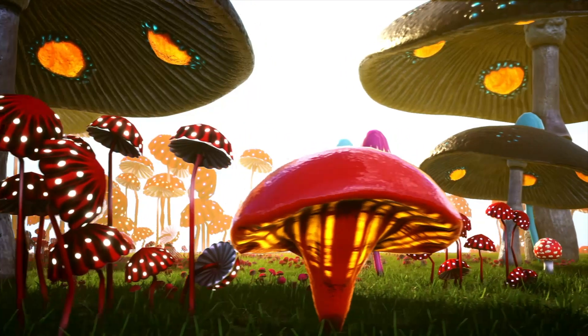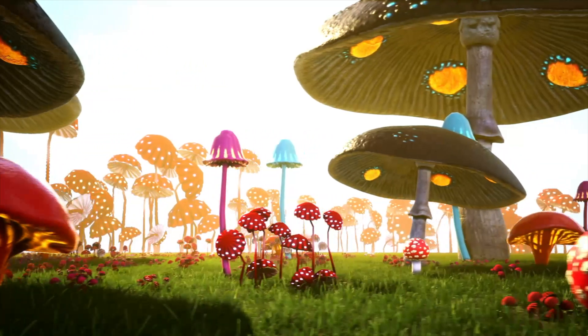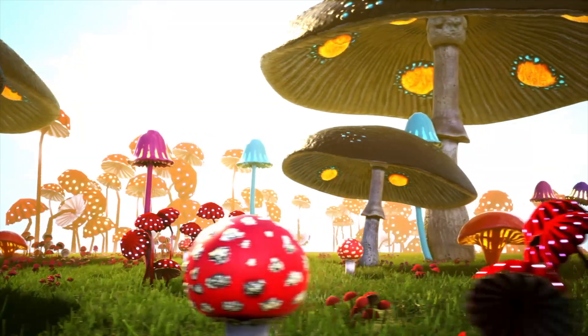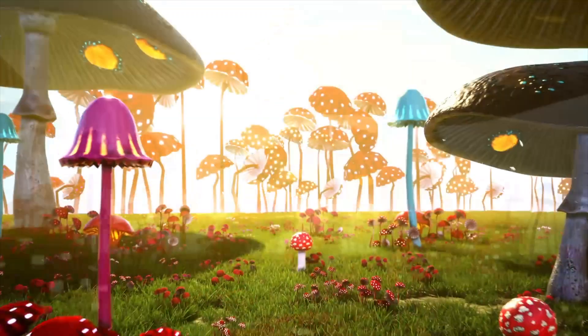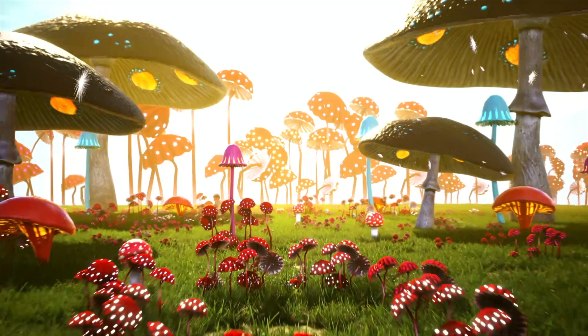How cool is it that we can reach out to members of the fungal kingdom while they reach in and lend a helping hand? Thank you for watching and we'll see you on the next Mushroom Time.